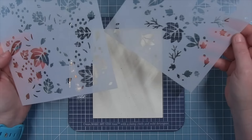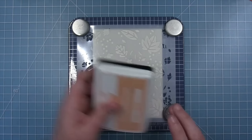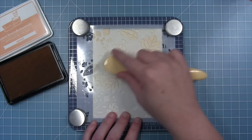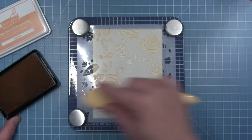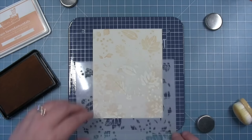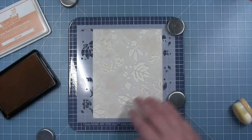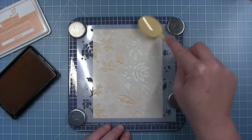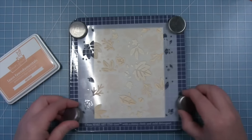Shari uses the Fall Leaves Background stencil, going in very lightly with apricot ink — a pale peachy orange — to create a very subtle texture on the card base. She keeps her hand light so it looks tone-on-tone. Then she pulls in the second stencil to fill in between, keeping the outside card base pattern simple. She's not too worried about the center since that will be covered up with the stitched rectangles and pumpkins.